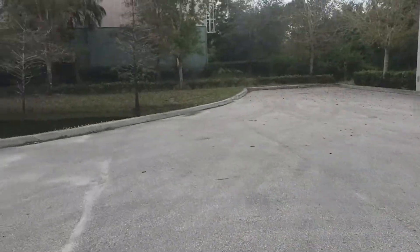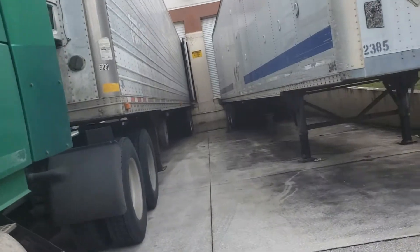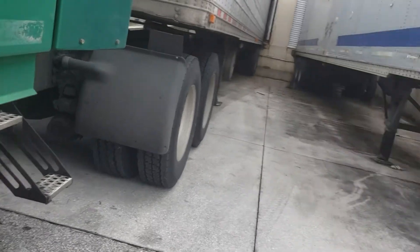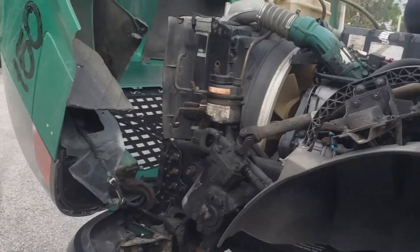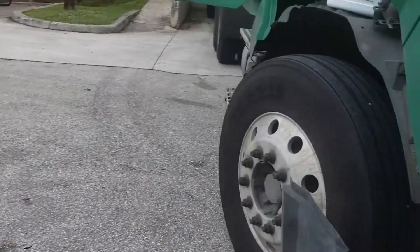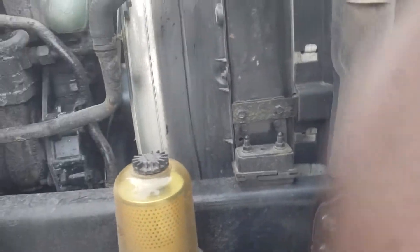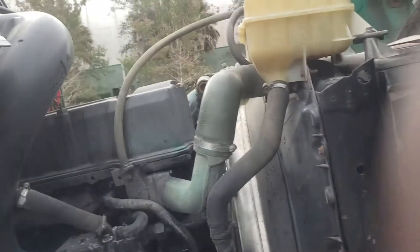Hey guys, this thing needs a water pump. The D12 motor water pump is on the passenger side. It was looking pretty bad — what I ended up doing is I put a stop leak in there, so we just fixed it temporarily. I haven't been losing much, but I will definitely get it replaced while I'm down here because I can't do this job up there — it's cold as hell right now, a lot of snow.